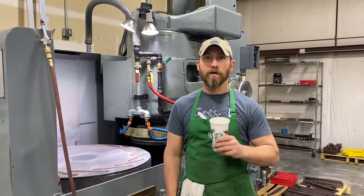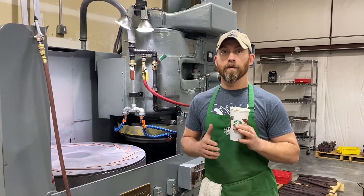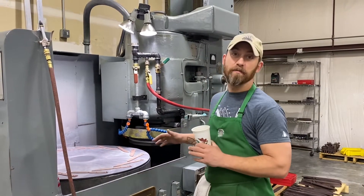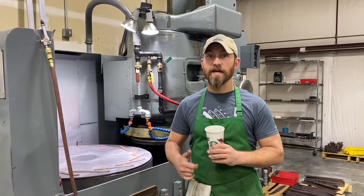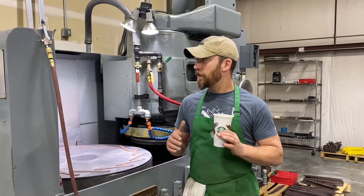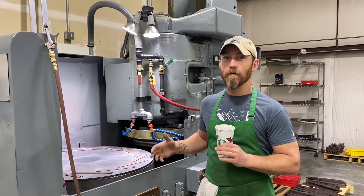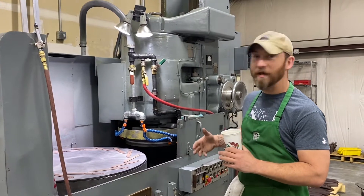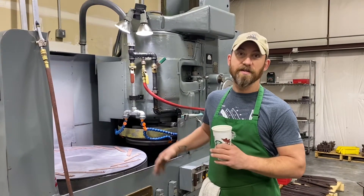Hey everybody, this is Guy with Survive. Hope you're all having a great Monday morning. For this morning we're going to do something a little bit different. We've been doing a lot of updates on the Blanchard grinder and people are really excited, but a lot of you don't know what this actually does. So we're just going to dive into that and briefly explain what it does and why it's important.